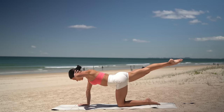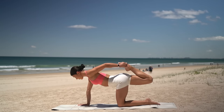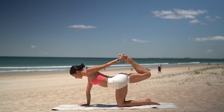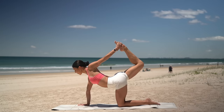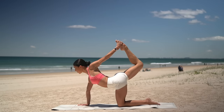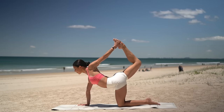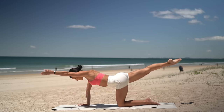Extend your left arm forward, bend your right knee and then reach back for your right foot. Either stay here drawing your heel in towards your glute, or press your foot into your hand and reach your toes up to the sky. Really open through your heart. One more inhale. And then exhale, carefully release. Stretch your arm and your leg out long.